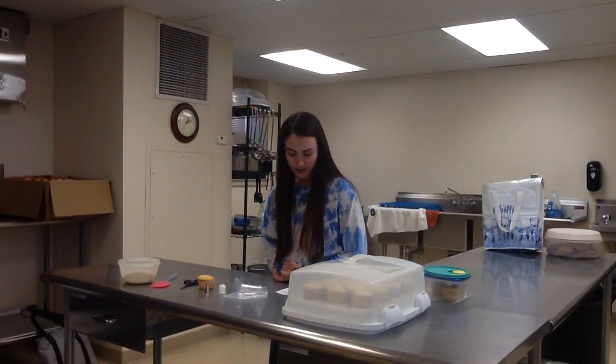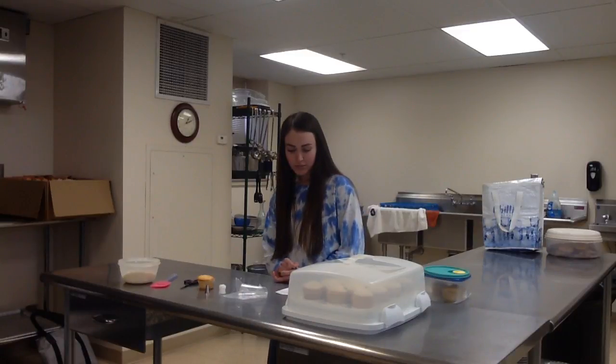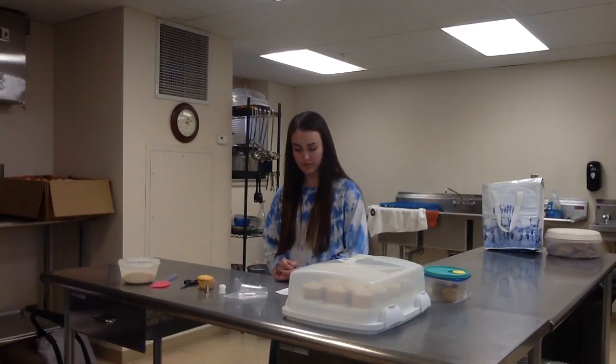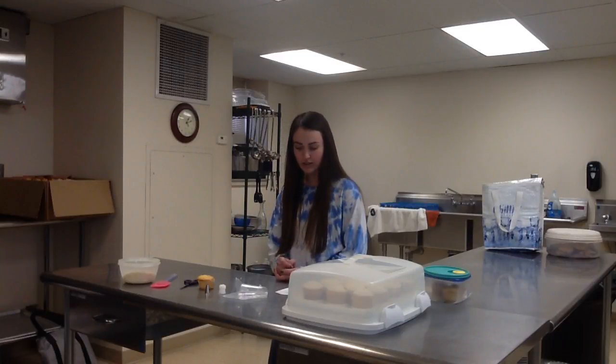Who doesn't love a great cupcake? I know I do. Plus, they are great for any party or occasion. Many people believe that decorating cupcakes is a difficult task, but there are many tips and tricks that I can show you to make anyone a cupcake decorator. I'm going to be showing you how easy it can be to decorate cupcakes.